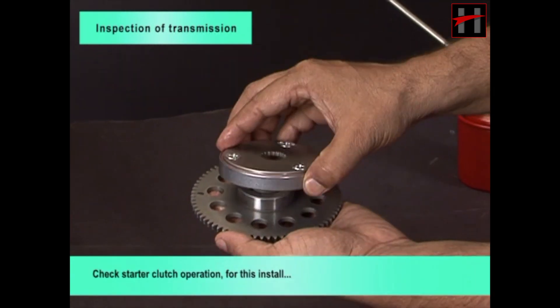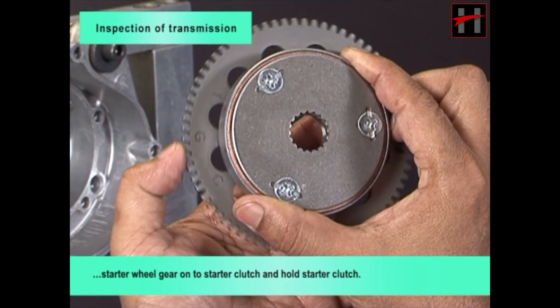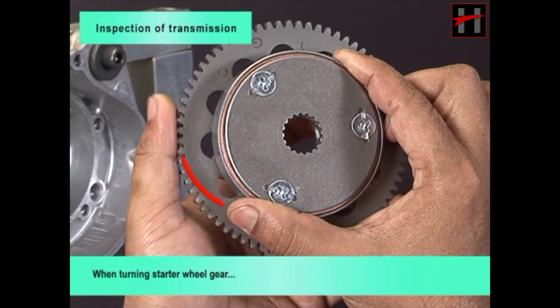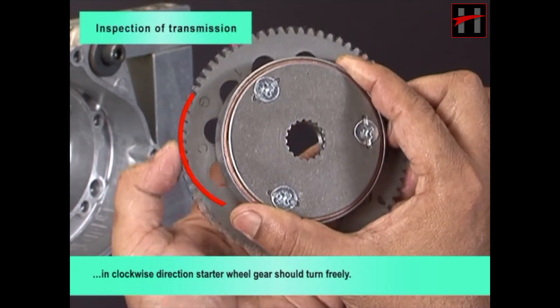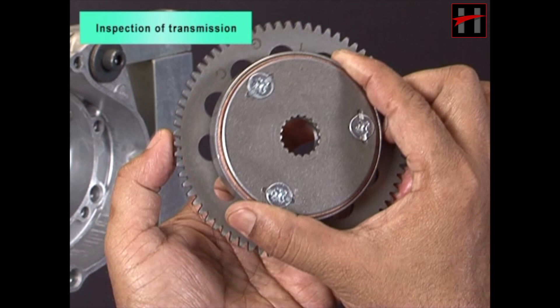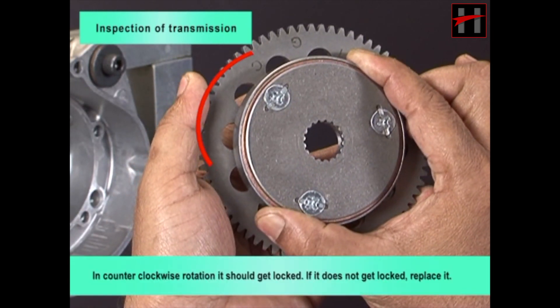Check starter clutch operation. Install starter wheel gear onto starter clutch and hold starter clutch. When turning starter wheel gear in clockwise direction, starter wheel gear should turn freely. In counter-clockwise rotation, it should get locked. If it does not get locked, replace it.